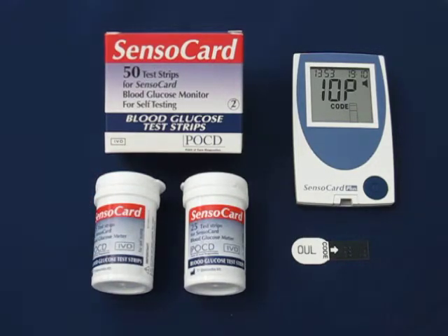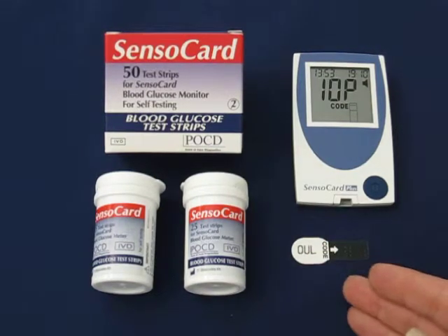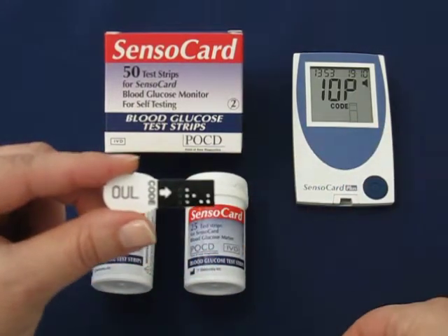Located inside the SensorCard test strip box, you will find two vials of SensorCard test strips and a code key. Use this code key to calibrate your SensorCard Plus monitor.